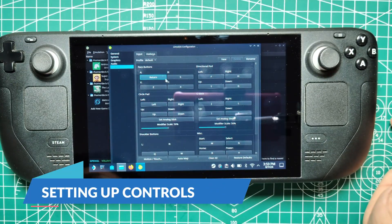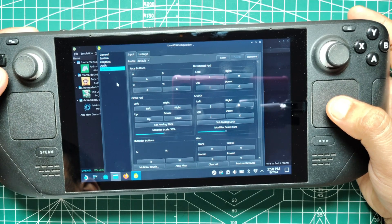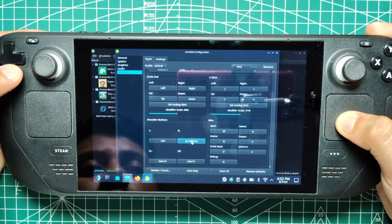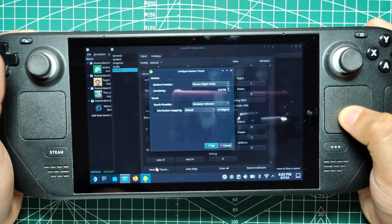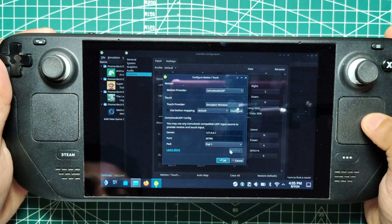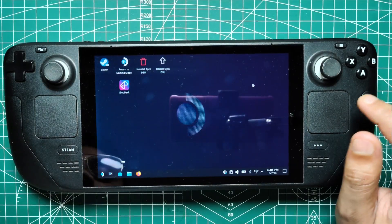Setting up controls. To configure your controls, click the Emulation drop-down in Lime 3DS and select Configure, then Controls. Hold the Steam Deck's Start button until it beeps to switch it into GamePad mode. Click on Automap and press OK, then press any button on the Steam Deck to detect and map the controls automatically. Press OK to save the configuration. Next, click on the Motion Touch tab on the bottom left of the screen. On the Motion Provider drop-down menu, select CEMU Hook UDP. Click Test and wait for the message that says Successfully Received Data from the Server and press OK. This test will only detect the servers if you have installed the gyro features earlier.